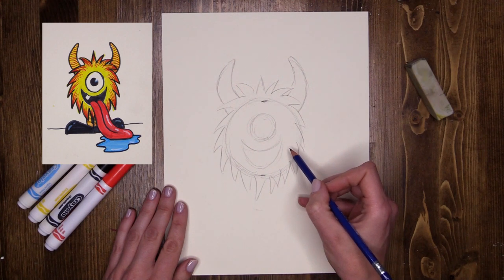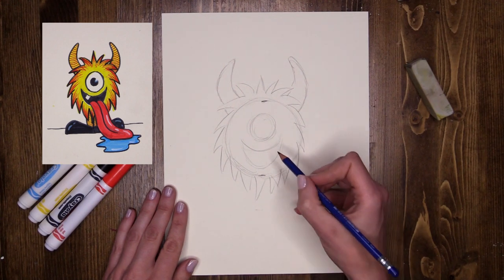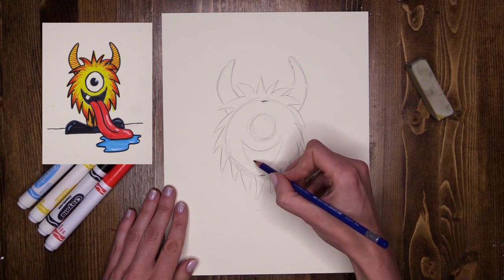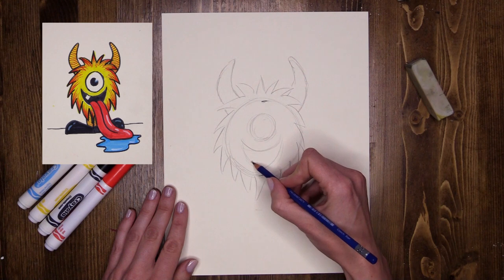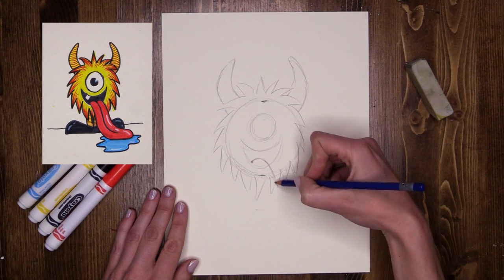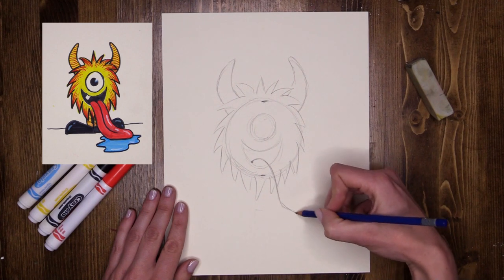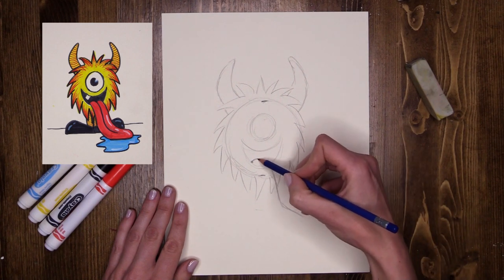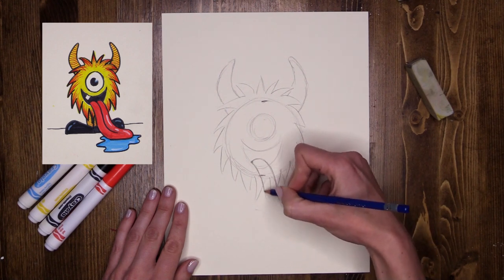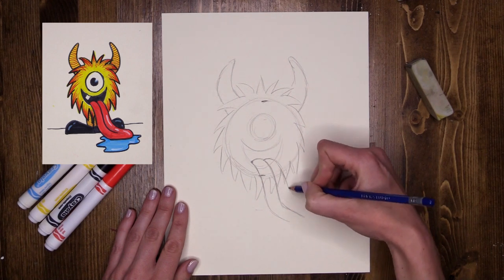I think my monster is going to have a great big slobbery tongue sticking out, going down onto the table to make him super funny. So I'm going to do a little line that starts here in his mouth — it's going to come out, roll down and then out onto the floor. Now that's actually the middle of the tongue, so this is going to be the left hand side and then the right hand side.